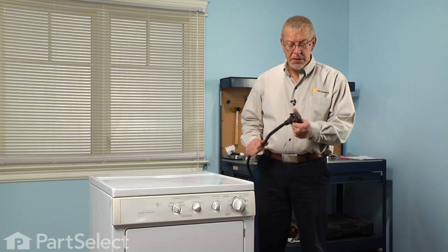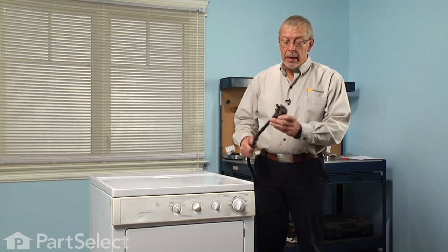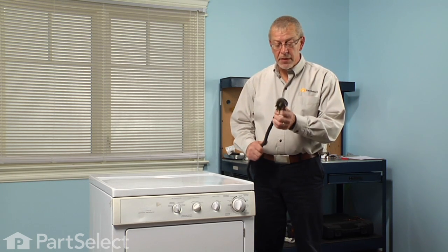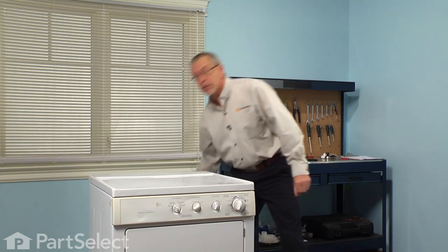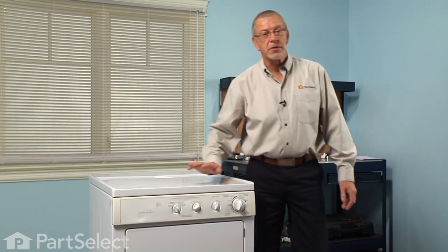Now the first step in this repair will be to disconnect the power to the dryer. Simply pull the plug if it has one. If it's a direct wired dryer then you'll need to locate the fuses or circuit breakers and turn those off.